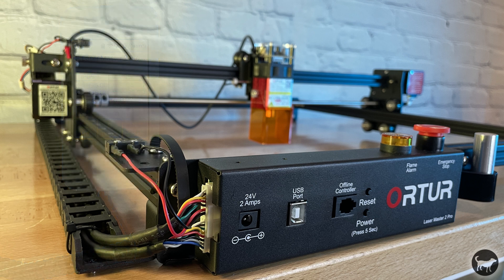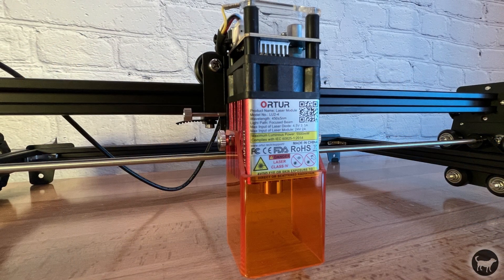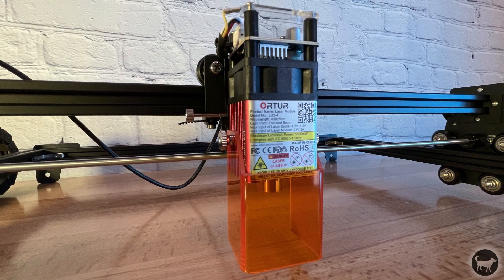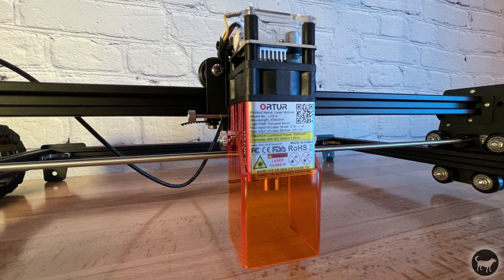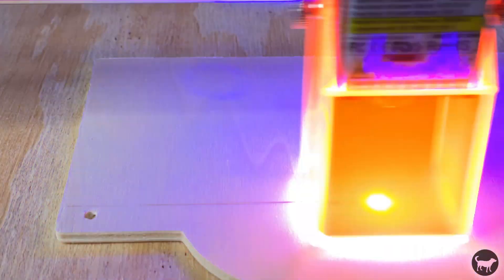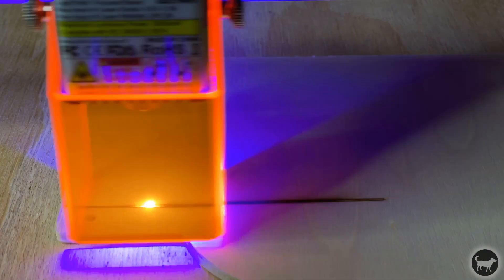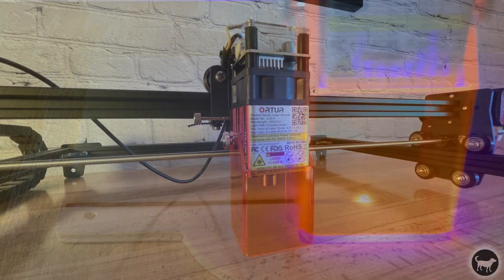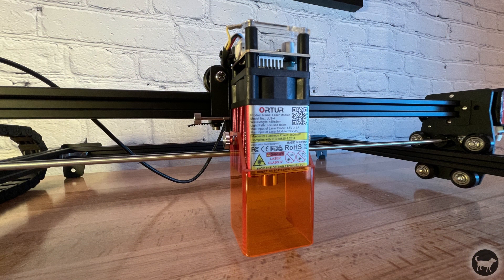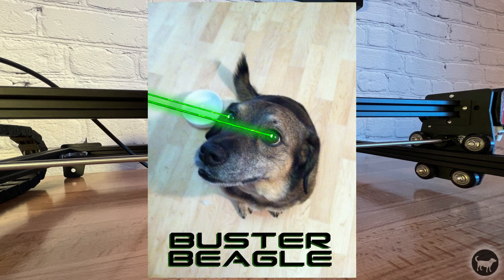If the company is watching, might I suggest some sort of air assist? The safety feature I was most excited about was also the simplest — the laser module now includes a built-on laser shield for safer operation. I would still recommend wearing the included safety glasses when operating the machine, but it does add an extra layer of protection. This gives me some extra peace of mind that my kids can't pop into the work area and accidentally see the laser — and don't forget about your pets.